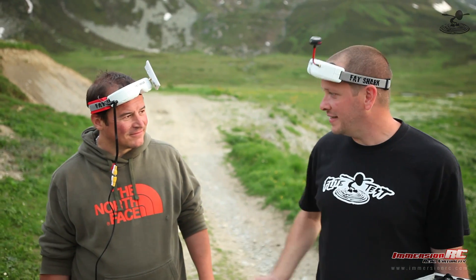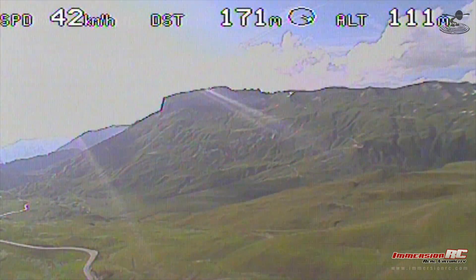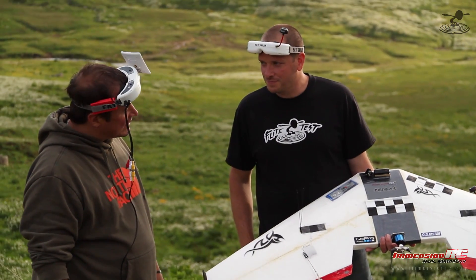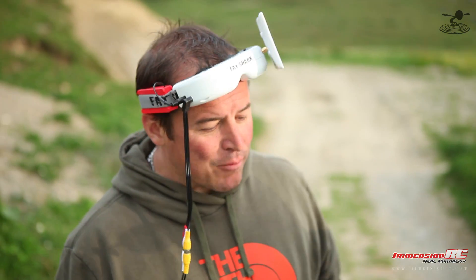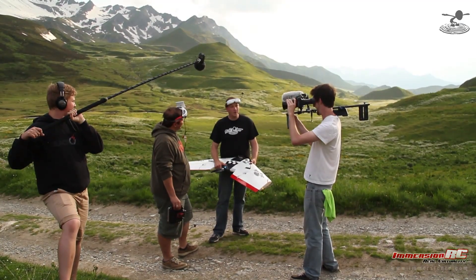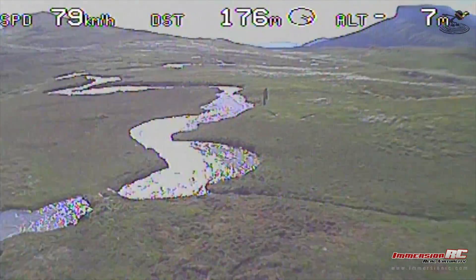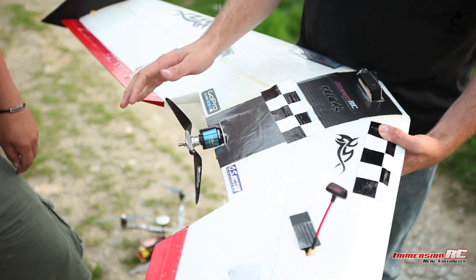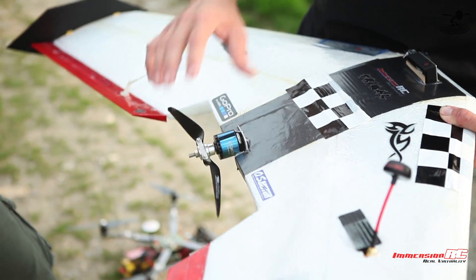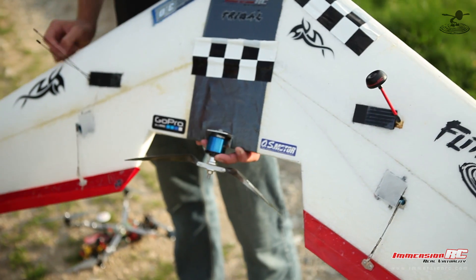It doesn't matter how much you fly — weird things happen. Even pros make mistakes. We had some wobbly image. I think we built this wing in a bit of a rush and left the 5.8 GHz transmitter kind of loose within the hole. The antenna — the SMA connector — vibrated off. We always talk about balancing your prop, how important it is. The unbalanced prop caused vibration, which caused the SMA connector to unscrew. Moral of the story: balance your props, get everything running smooth, and you don't lose video signal into a snow-covered mountain.